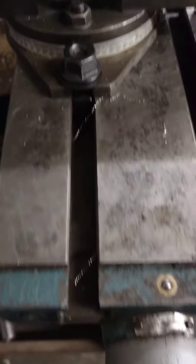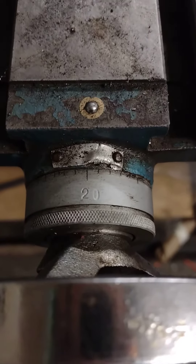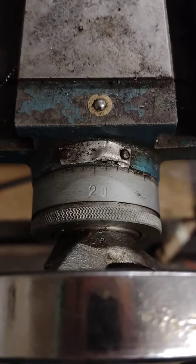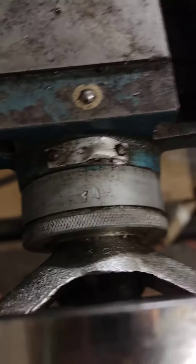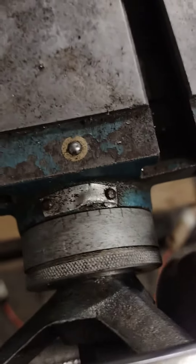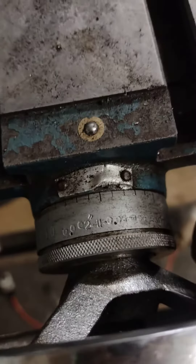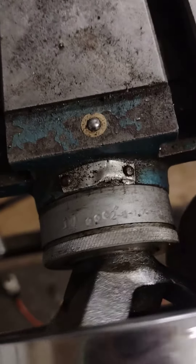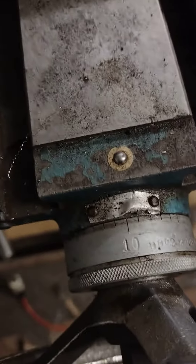So out of curiosity, I'm going to see what this thing has to think about this. That's pretty close to the center. There we go. Where are you? About 30 thousandths right there.